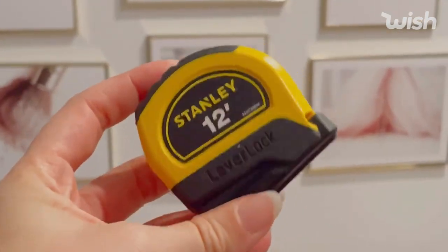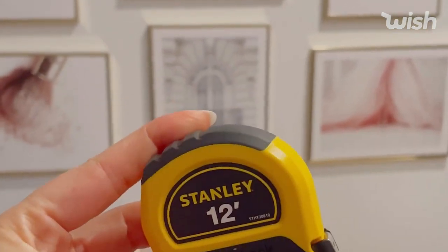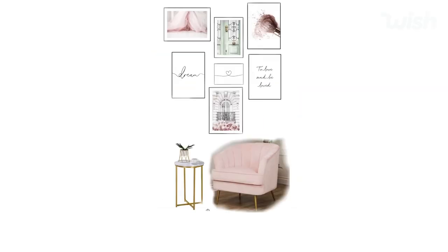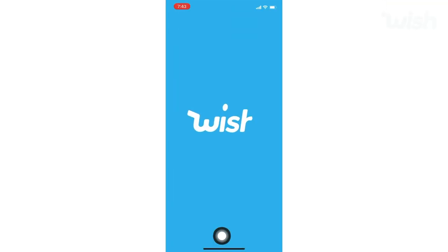Now that we've identified the space you want to transform, go ahead and measure it out. After I measured my room, I went online and built out a virtual reality model. I'll do a separate video on that if you want me to go over how to do a build-out — just let me know in the comments. Now that we know our measurements, go ahead and open the Wish app.